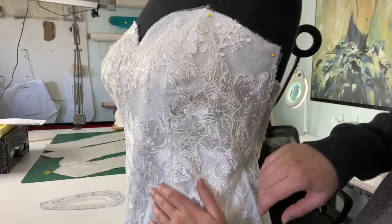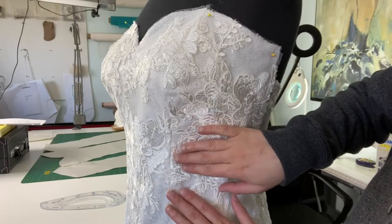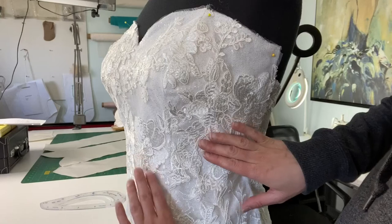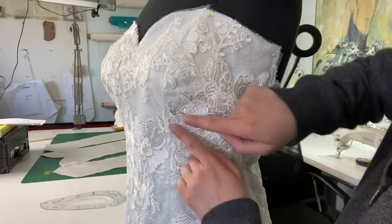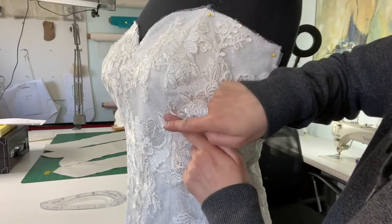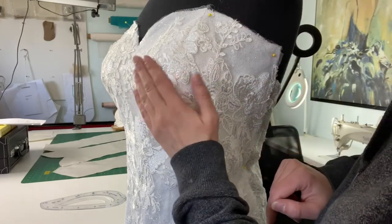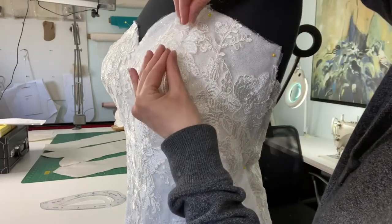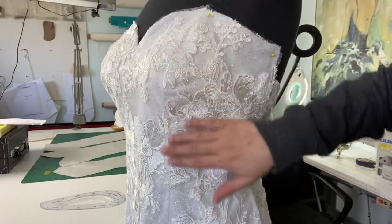The same is true for under the bust — we don't want to continue easing underneath the bust. At the waistline we want the stitch line length to be truly one-to-one on both the center front and the side panel. Stop the easing right under the bust, only easing as you crest. You can see here that it gives a really nice soft transition with no angle or sharp pointy seam as we round down through the garment.